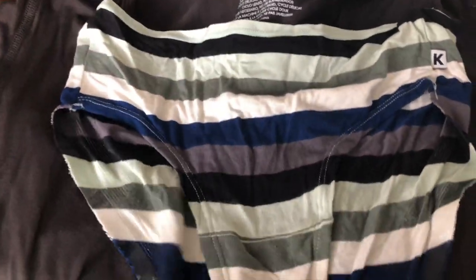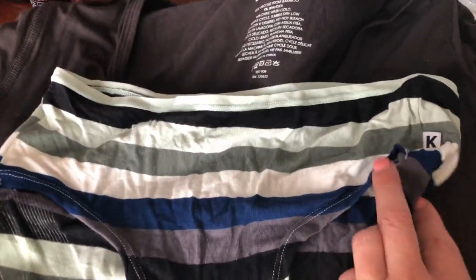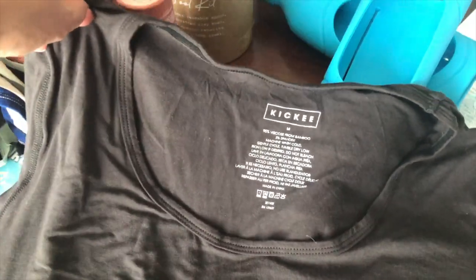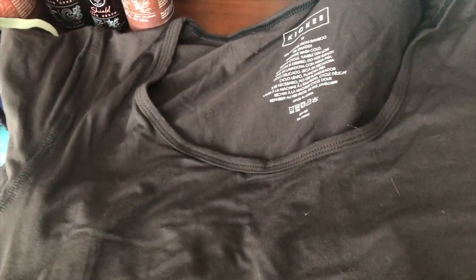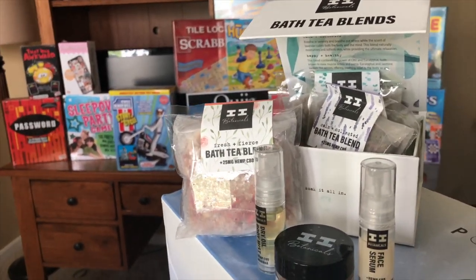These run about $20. They are no-show, which I like and prefer especially when wearing leggings. The t-shirt here is a scoop neck tee in a brown color they call 'Zebra,' and it's $36. Again, it's made from bamboo and it is super soft — I love it. Next is a company called I and I Botanicals and these contain CBD.